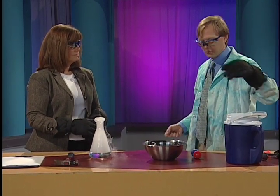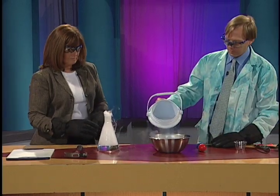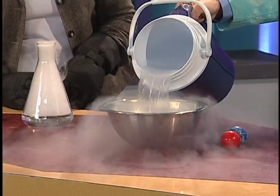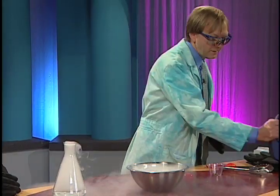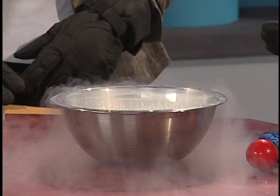You need a special container called a dewar, which is a big container. I brought this in and we've kind of shifted it over to a smaller container. We're going to put it in a bowl here. Look at that — it's boiling. Now the kids say, why is it boiling if it's so cold? Well, compared to 320 degrees below zero, this is a really hot environment. And so that's why it's boiling there.